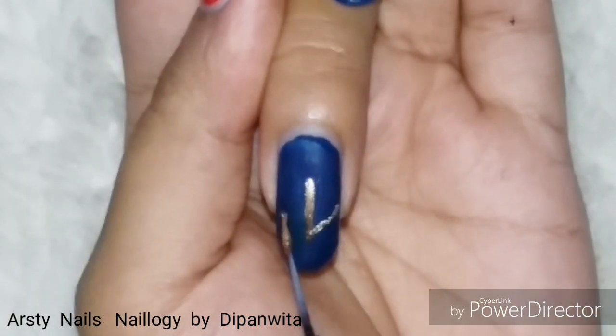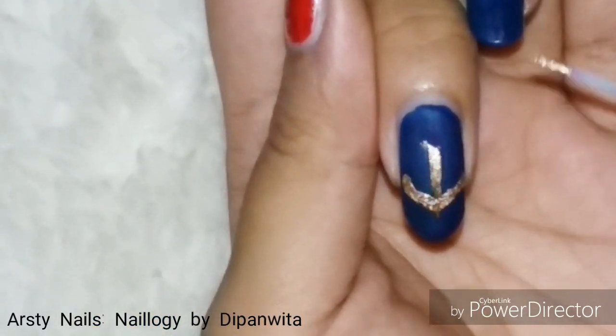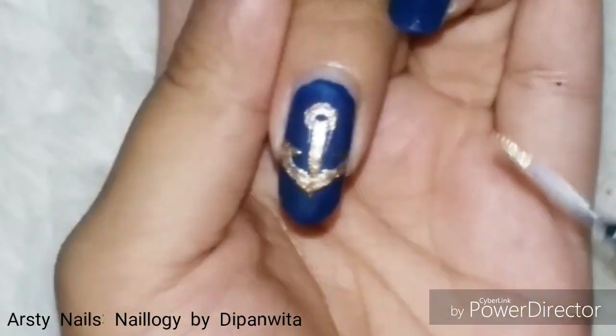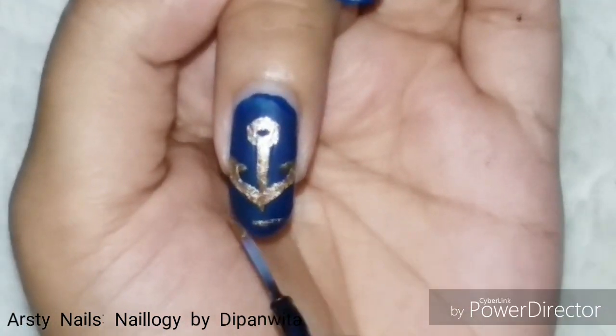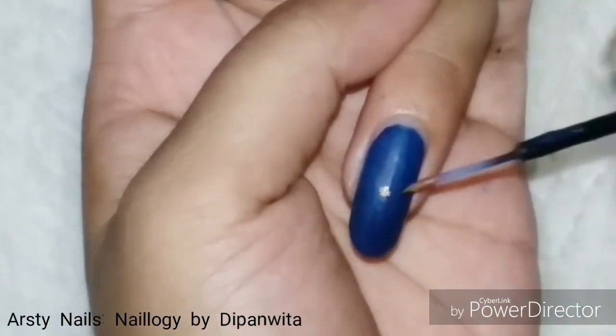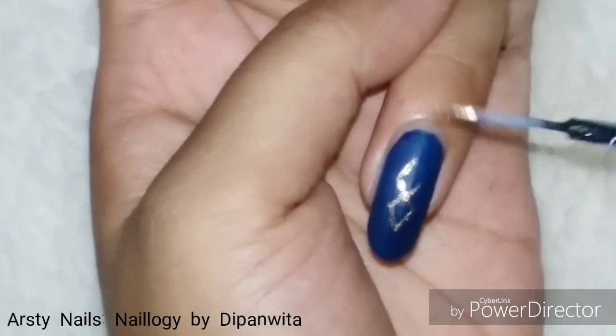On this nail I am drawing the anchor. Meanwhile, do give a big fat thumbs up to this video and also share your valuable comments with me. Here I am drawing the compass, which is an integral part of every sea voyage.